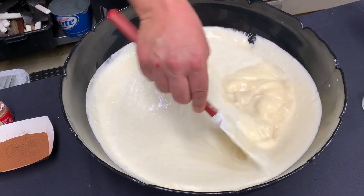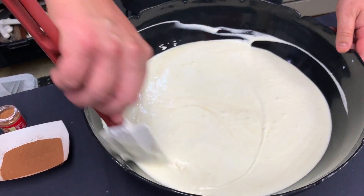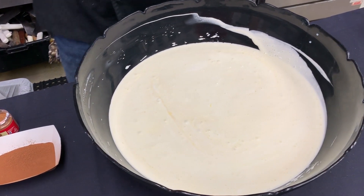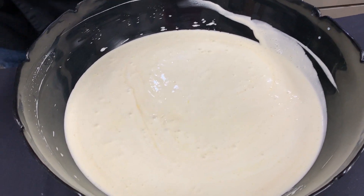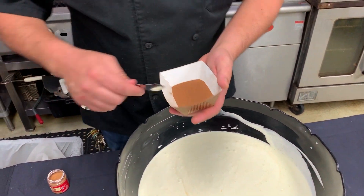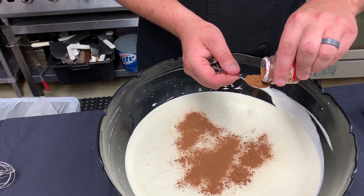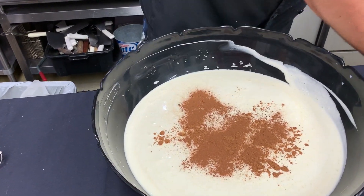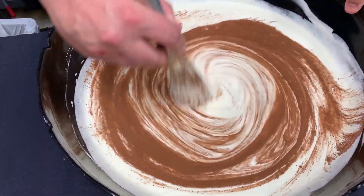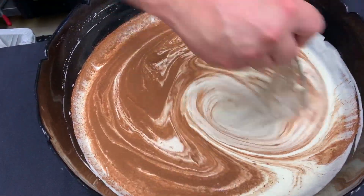This eggnog is definitely not for the weak of heart and definitely not for kids. It really needs to sit for about a week before you're ready to serve it. What happens is all the nice whipped cream with egg yolks and egg whites just makes it really light and frothy. To finish it off, we're going to add two teaspoons of ground cinnamon and a teaspoon and a half of ground nutmeg. Make sure that's all incorporated, then put it into a good sealable container and place it into your refrigerator for at least a week or so.